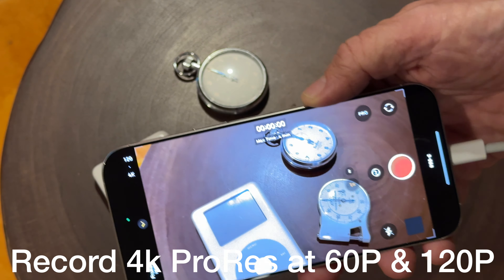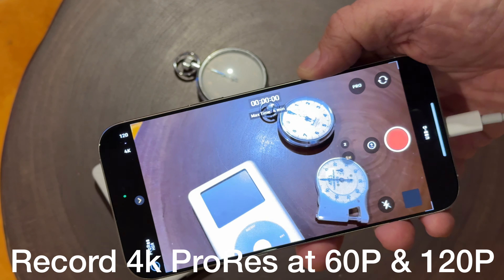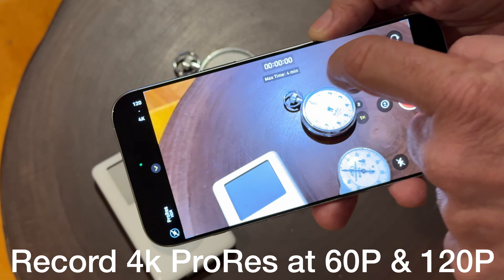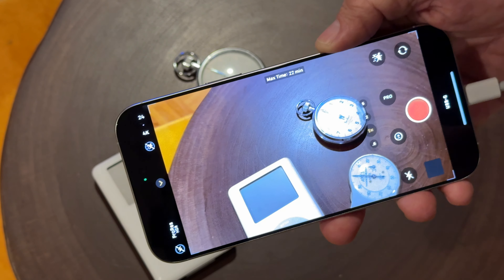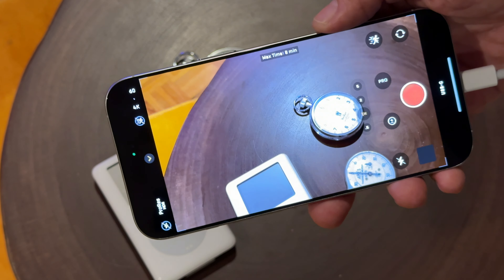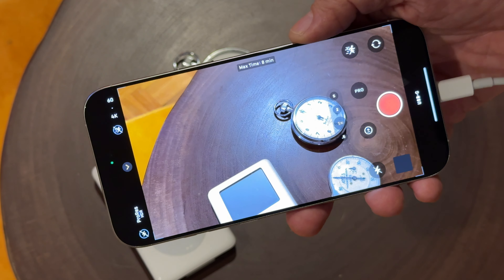It records flawlessly. I'm using some high-speed SD cards that I use for my 8K Sony cameras. You can see I don't get a lot of time because it's only a 128 gigabyte card, but if you put a bigger card in, you're going to be able to record longer.